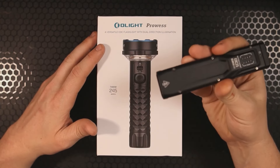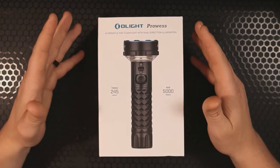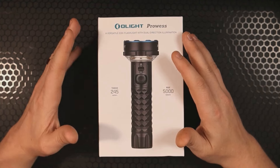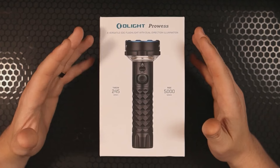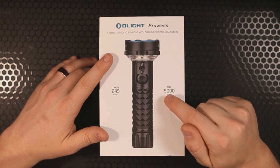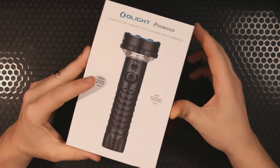I review a lot of EDC lights like the OLight Baton 4 and the OLight Baton 3 Pro Max and so on. This is not necessarily an EDC light, but it might be one that you want to carry in your vehicle, or with you when you go camping, or if you're in a survival situation — this could potentially save your life.